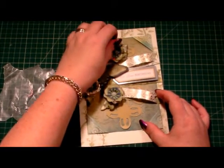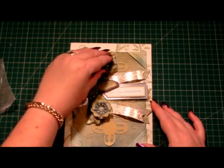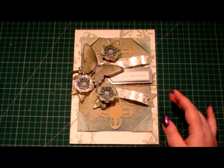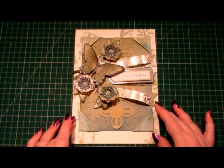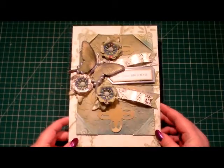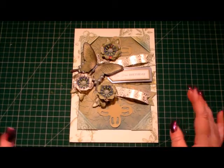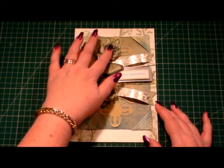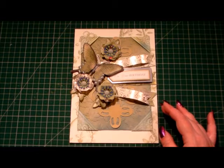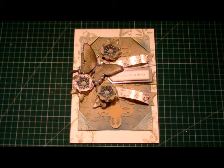And that is our card finished — so pretty! If you agree, please give me the thumbs up below. If you've got any comments, queries, questions, or anything you'd like to say, please don't hesitate to contact me. You can always find me on Facebook — the link is at the front of the YouTube channel. If you click on the Facebook logo icon, that will give you my Facebook address. Thank you very much for watching, and I'll see you again next time!